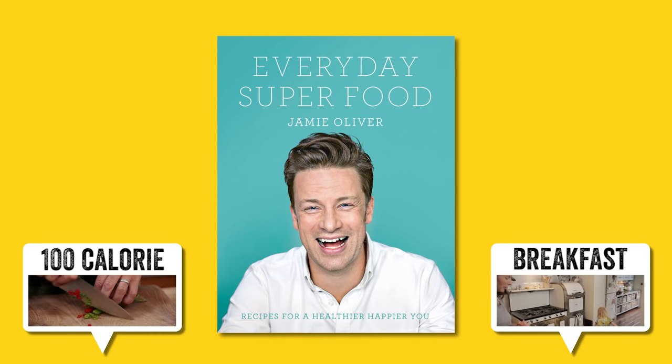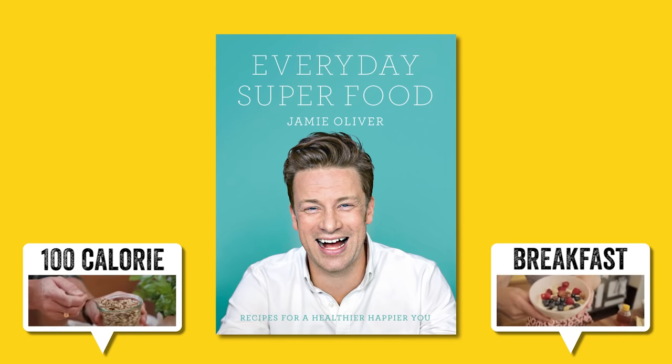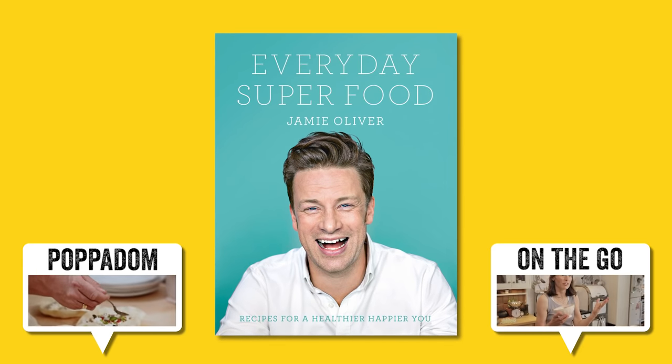This recipe is from my book Everyday Superfood — loads of recipes to help you live happier and healthier. Click the link below to find out more.